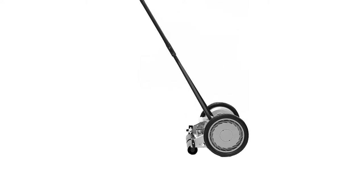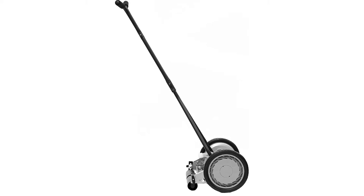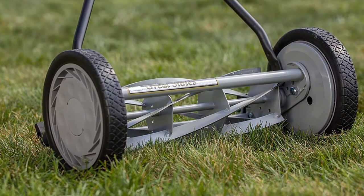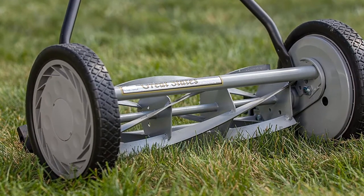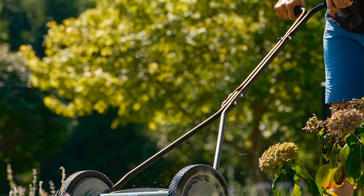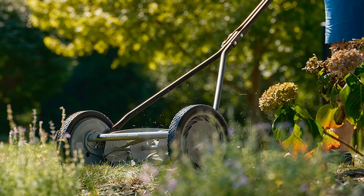The Great States reel lawn mower is also lightweight, making it easy to maneuver across the yard. The reels snip the grass off without any ripping or tearing, resulting in a well-trimmed, smooth lawn. The mower is also easy to store — you can hang it on a wall or tuck it in the corner of your garage.